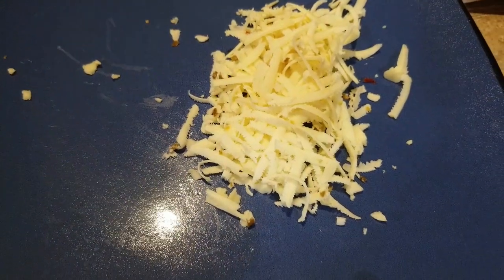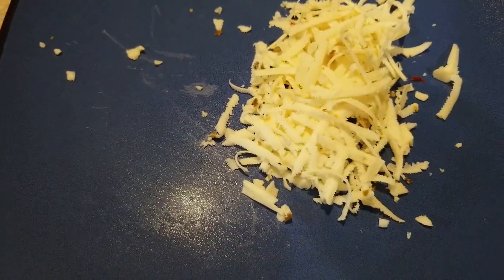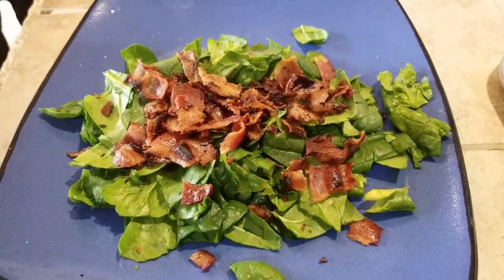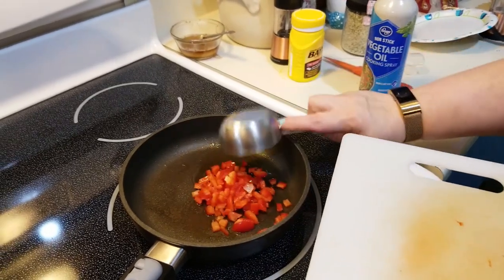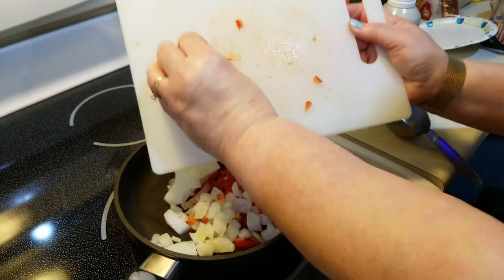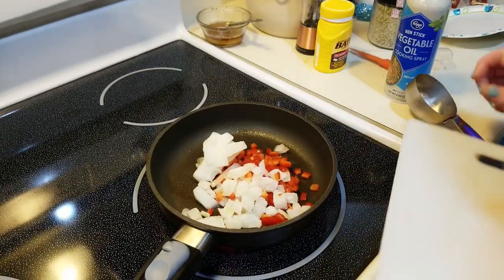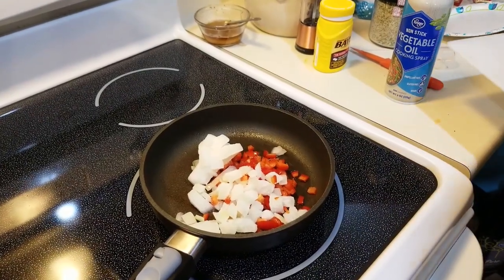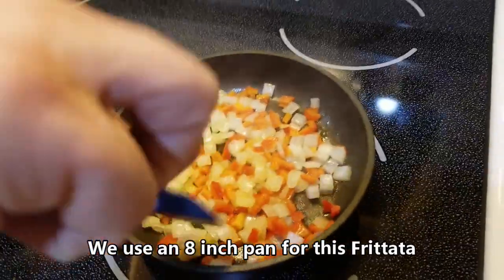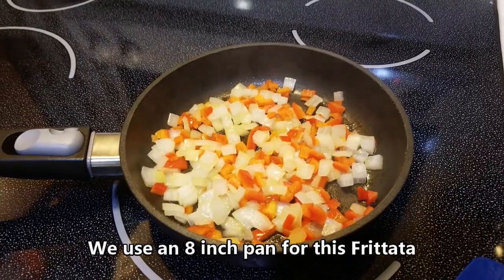We're using one ounce of cheese — four smart points. Bacon was two smart points. We're adding the peppers and onions and going to fry those up a little bit before we do anything else. We want to start seeing translucent onions. This has been cooking for about four minutes after the pan was preheated.